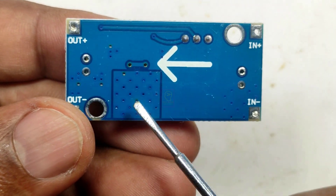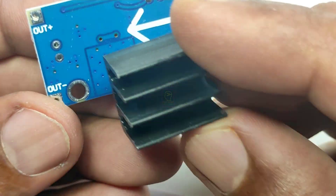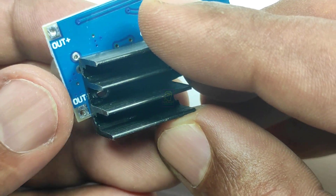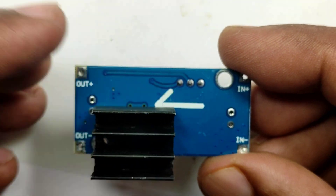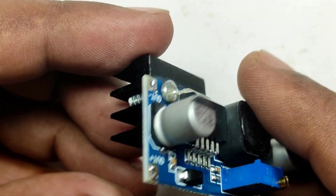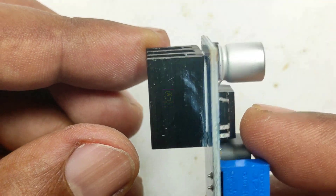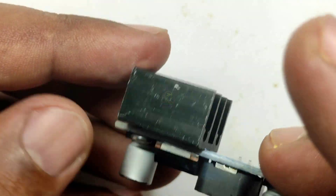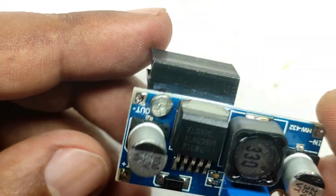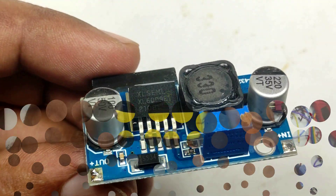We are using a lithium-ion battery pack and we need to provide 12.6 volts for charging, but the modem adapter is capable of delivering 12 volts only, so we use this booster to convert 12 volts to 12.6 volts. The reason we are using a 3-ampere rated module is that when the battery is deep discharged, around 2 plus amperes will be used for charging, so this is the safest module which can handle this.